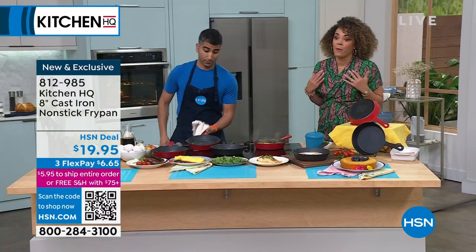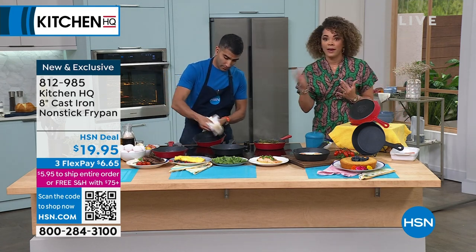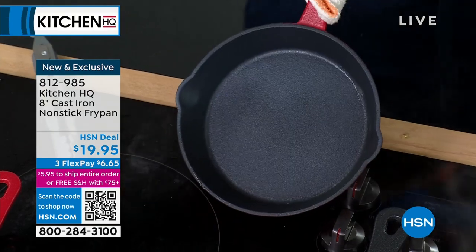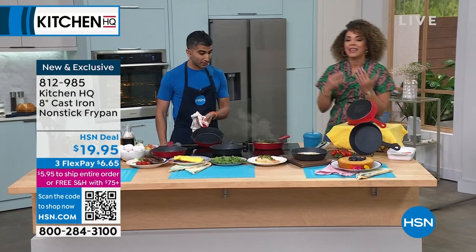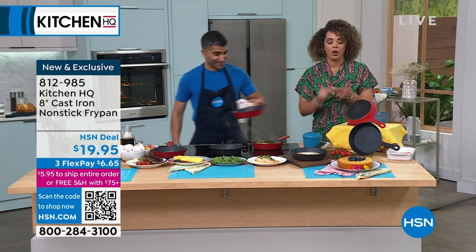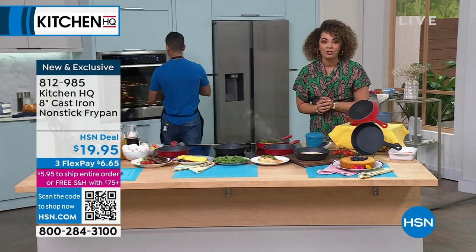I'm up on cleanup duty. I love that you can just wipe it clean - here it is - and then you're ready to go. Even if you don't want to wipe it clean, it's super simple. You can put it in the dishwasher as well. Remember, it's heat safe up to 500 degrees. Put it on the grill, put it in the oven, put it on the stovetop, also put it on the induction burner.